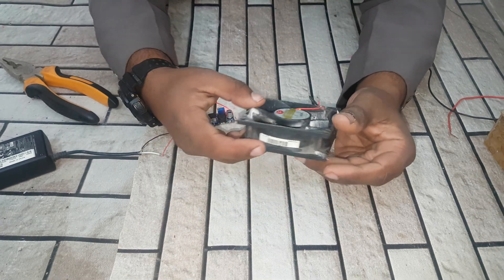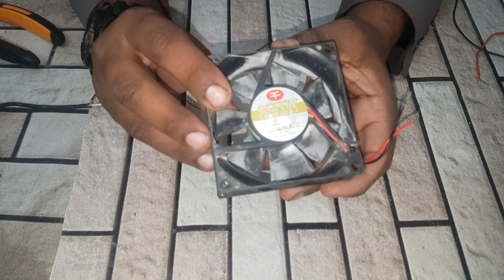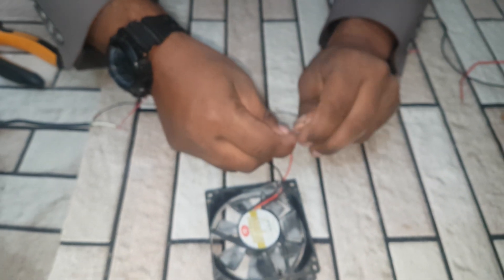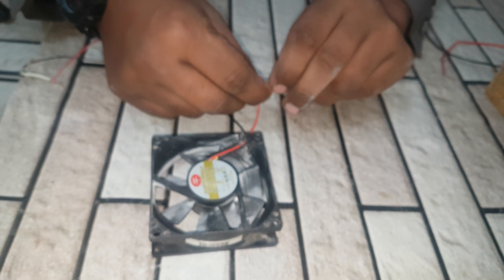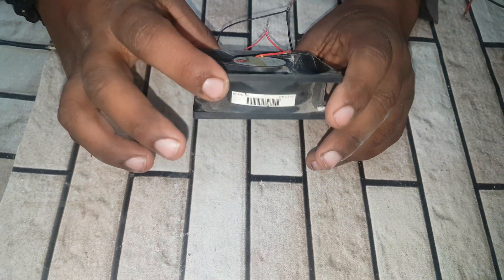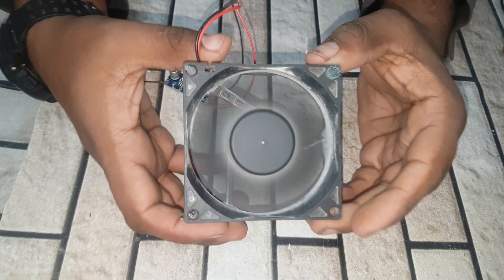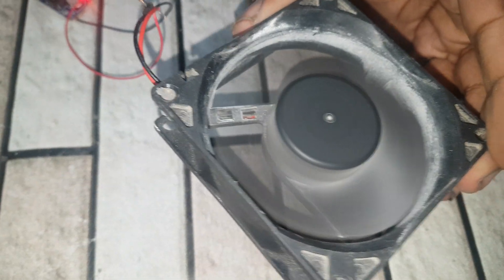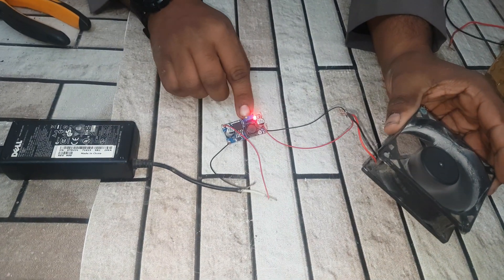There is a 12 volt fan. And you can see this working on 12 volt. There is the 19 volt charger — it is converted into 12 volt.